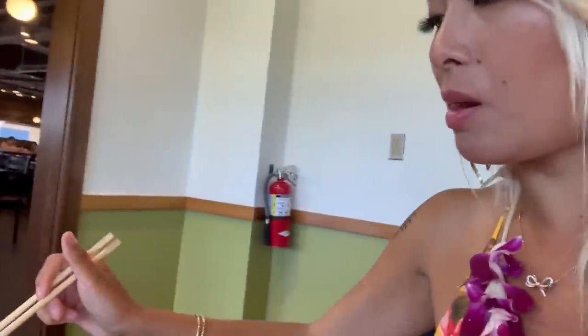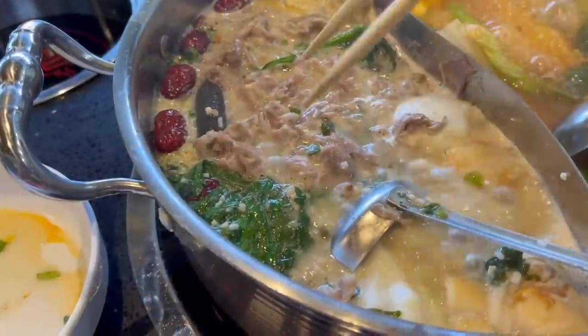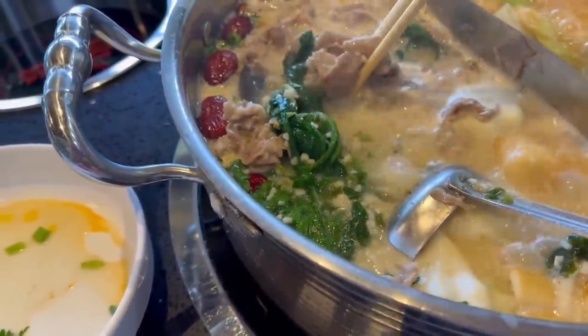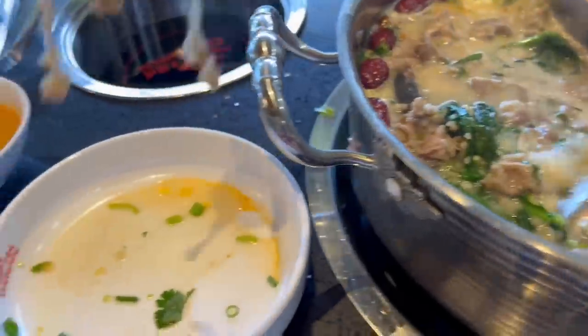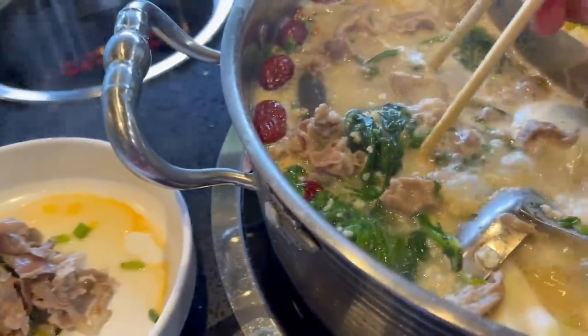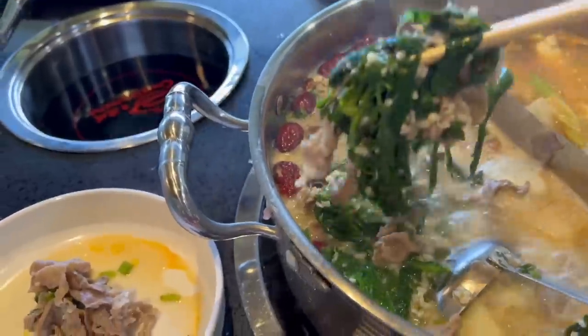Oh, I found a ball — a cuttlefish ball! The meat is ready, look at all that garlic on there as well. That is looking so juicy. I miss hot pot — I've actually never heard of this place before in Hawaii, I'm so glad I found it.